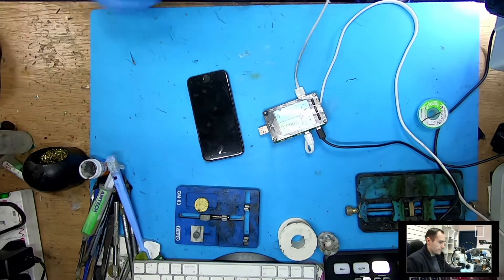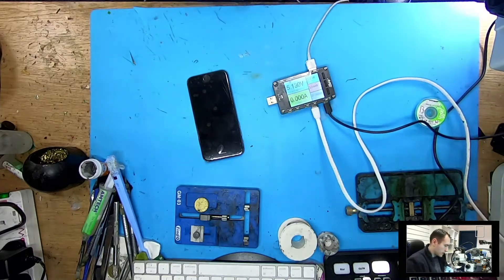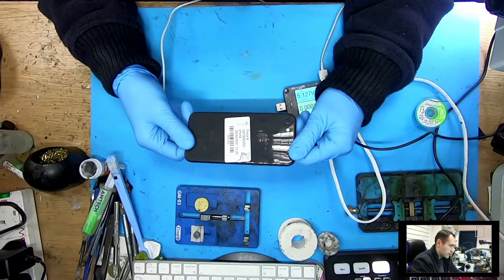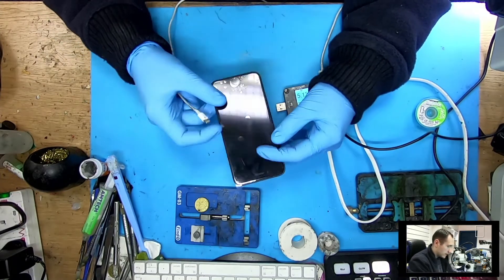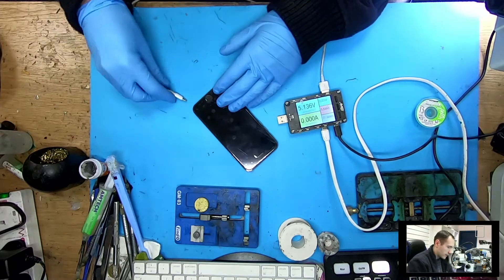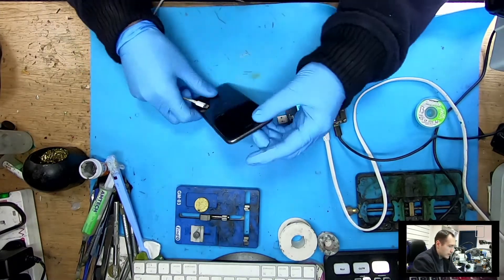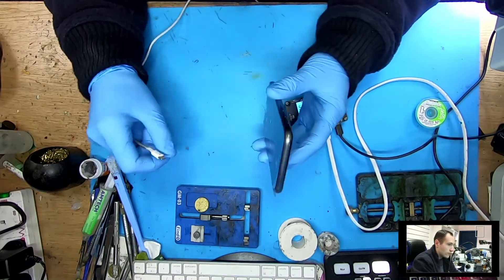Hi guys, Vlad here. Today we'll be going through the repair called 'no image after screen replacement.' I have an iPhone 8 that came from another shop — hopefully an easy fix. We don't have image or backlight, doesn't matter what it is. They told me they replaced the screen themselves, and now the phone has no image.